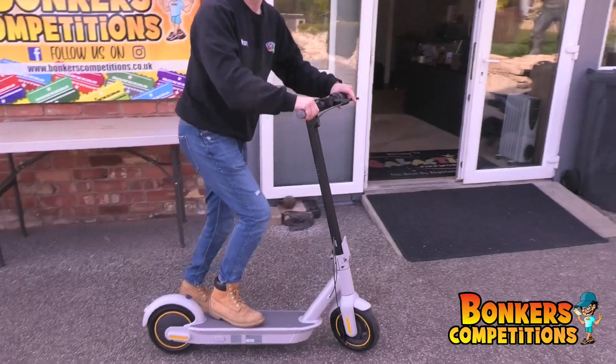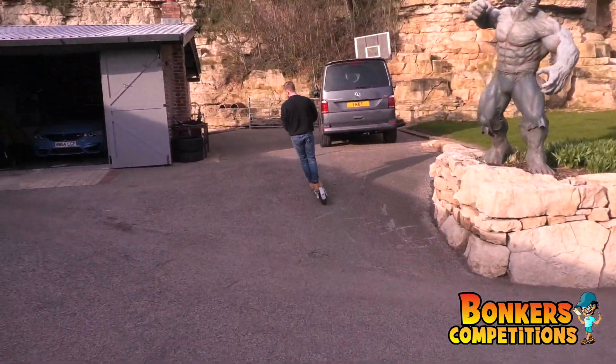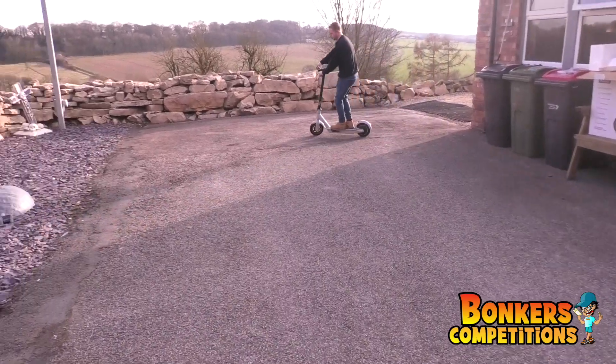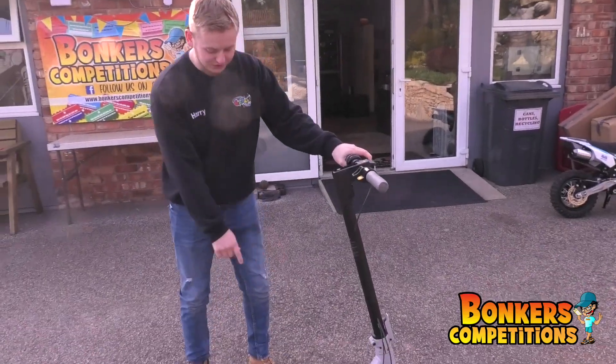Let's have a go on it. And we're back! It's very sturdy — you feel safe on it. It's got a massive deck.